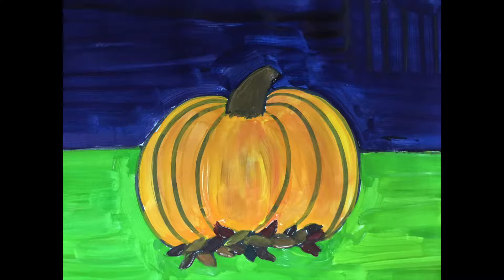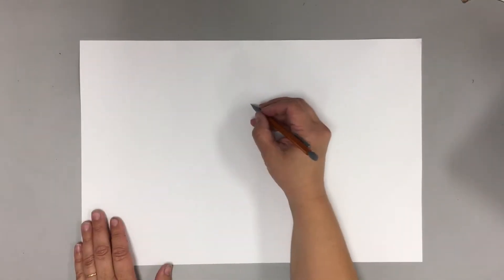We're going to draw some pumpkins because it's started to get to be pumpkin season. I'm sure you guys are seeing pumpkins all around at the grocery store, and maybe you've even been to a pumpkin patch.